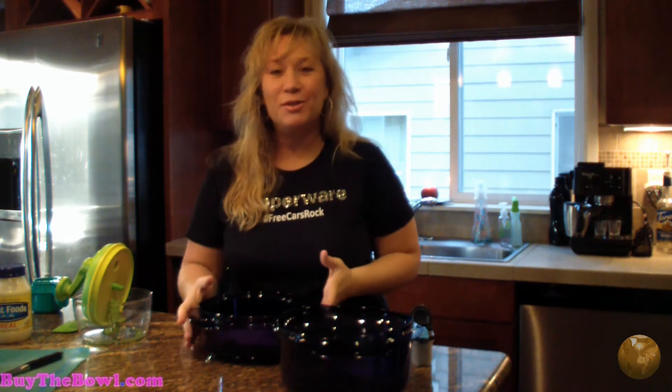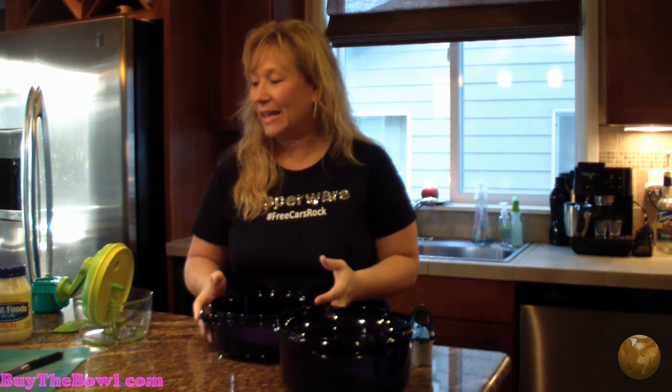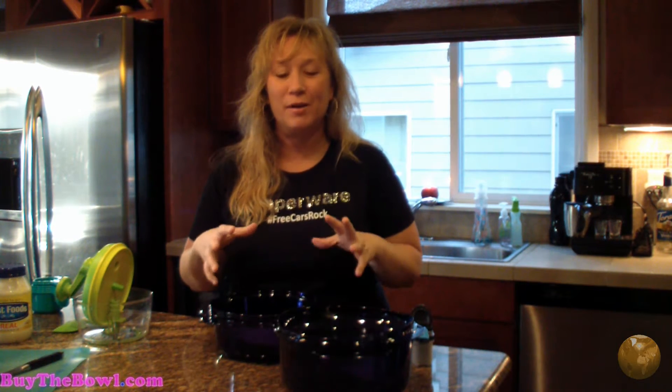Hi, my name is Kirsten Jones and I'm going to do a quick demo for you. I'm going to show you guys the stack cooker today and the quick chef and some other fun things. We're going to make a chicken recipe.